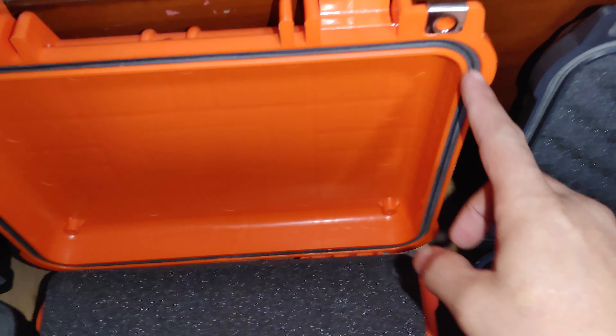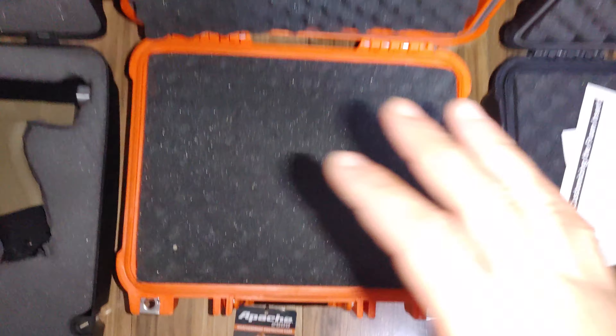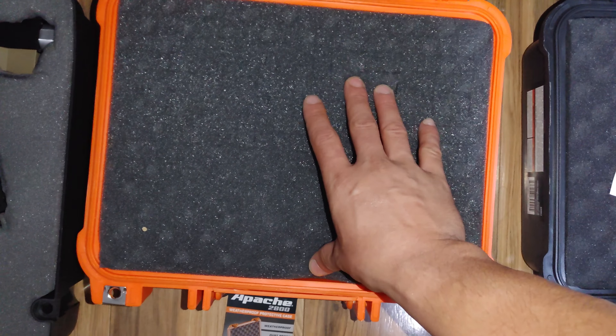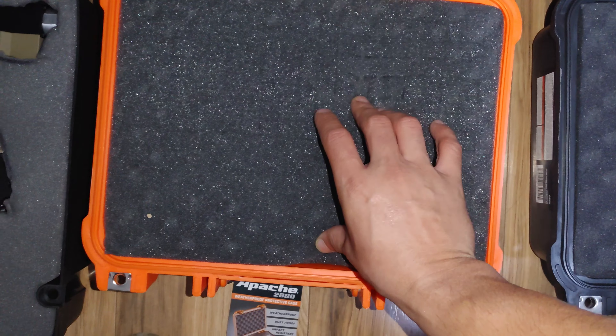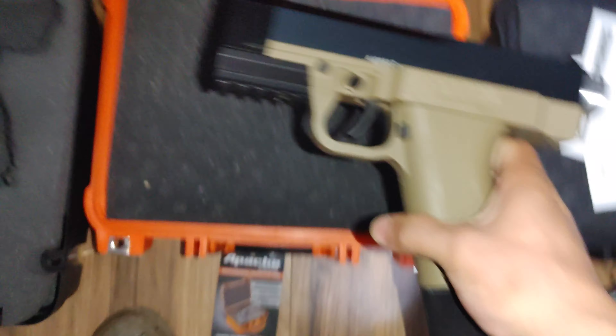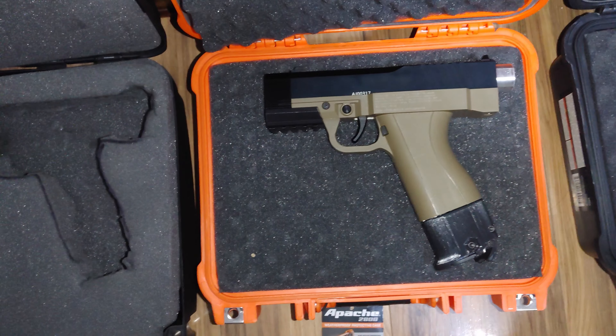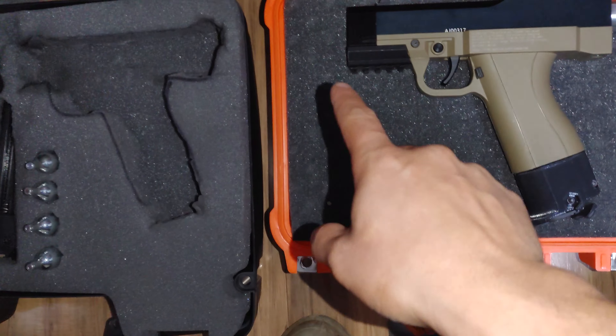These have the IP65 rating — that's the gasket right here — so they are waterproof and dustproof as well. That's why we like these boxes: they have individual foam cubes that you can peel out and place either your firearm or your less-lethal. Here's my personal FSC and as you can see it fits very nicely right there.